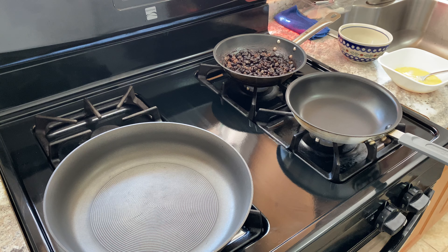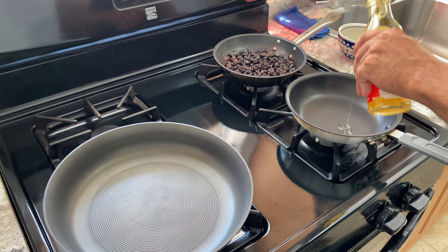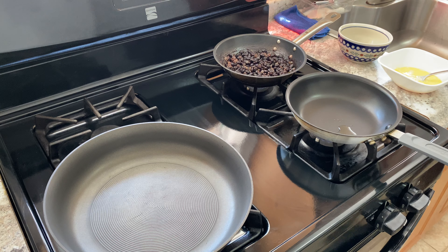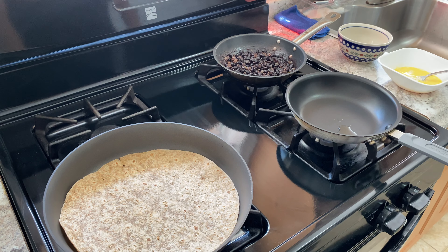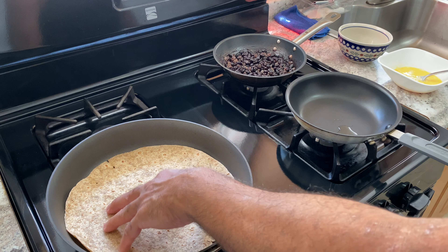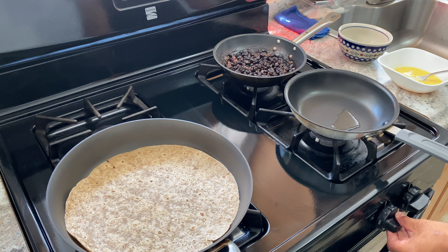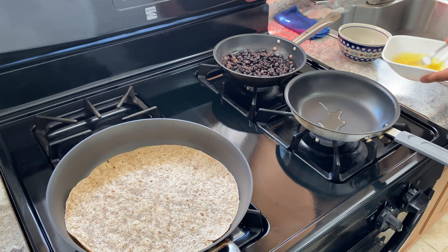I still have the black beans from yesterday that I heated up and they're ready to go. Scallions, of course. And I mixed two eggs very quickly — they're ready to go. I have a multigrain wrap, my last one.